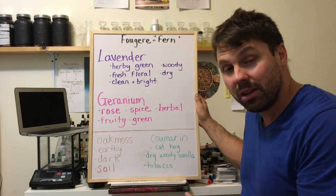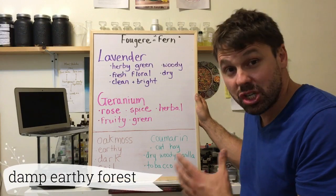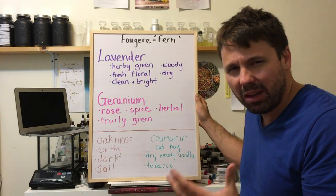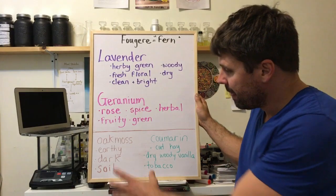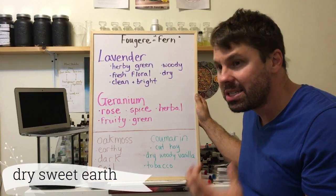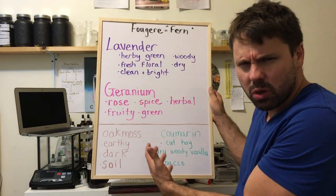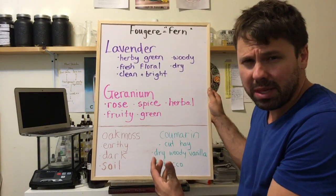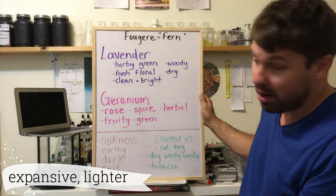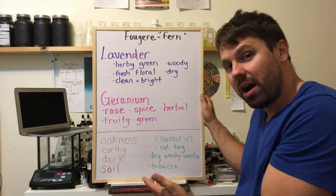At the bottom, the base notes, you have oak moss. I spoke about this in my Mitsouko video. Oak moss is a very dark, deep element — it smells like a wet forest floor. This deep, dark element is combined with coumarin, and the coumarin dries out the oak moss. It dries up that earthy, dark soil quality and provides some sweet elements, making it a little more woody and expansive. So this is your basic fougere accord: lavender, geranium, oak moss, and coumarin.